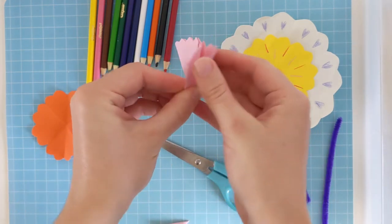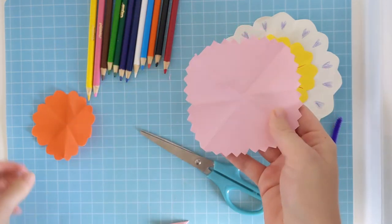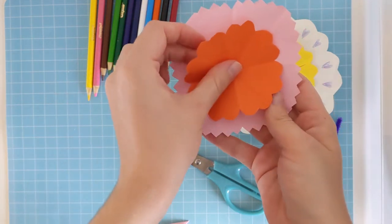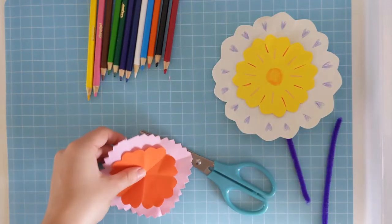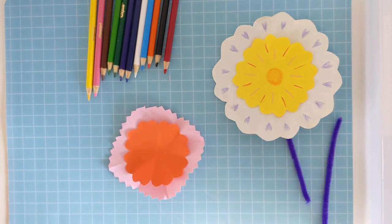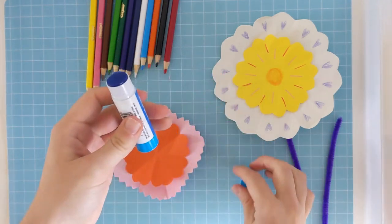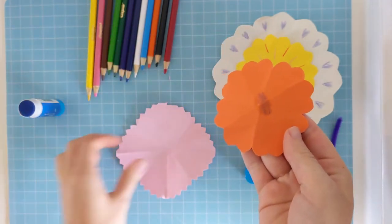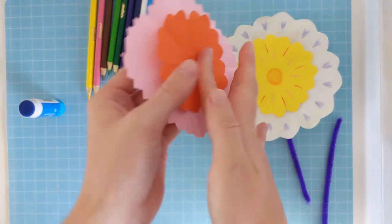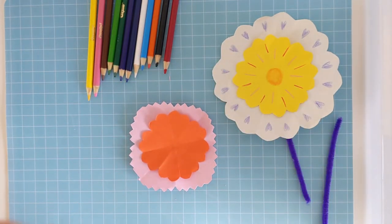There we are. Let's see what kind of flower this gives us. So now we want to stick our flowers on top of each other to make a double flower. This is where we use the glue. So take your glue, just put a little bit of glue on the back of your first flower, and just stick the middles together. And that's all you need to do. Now we can decorate our flower.